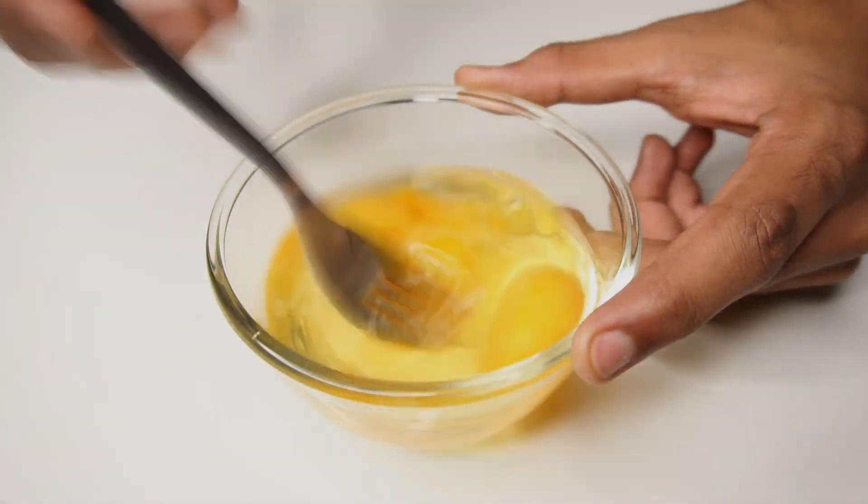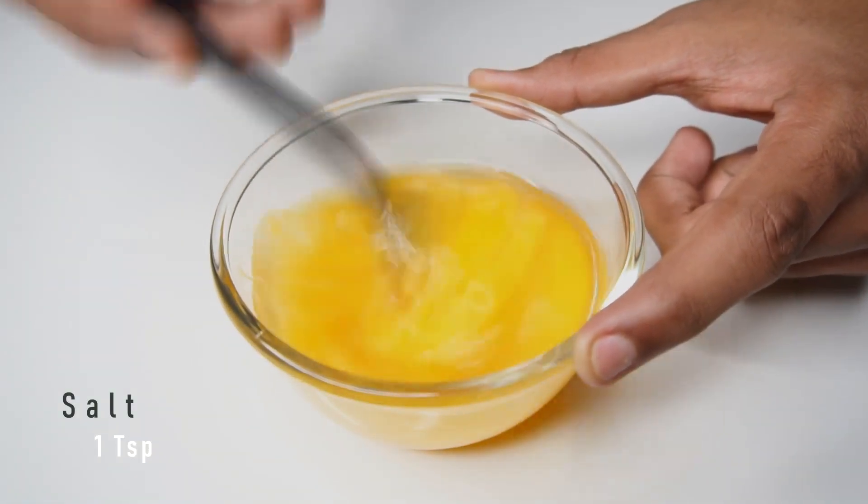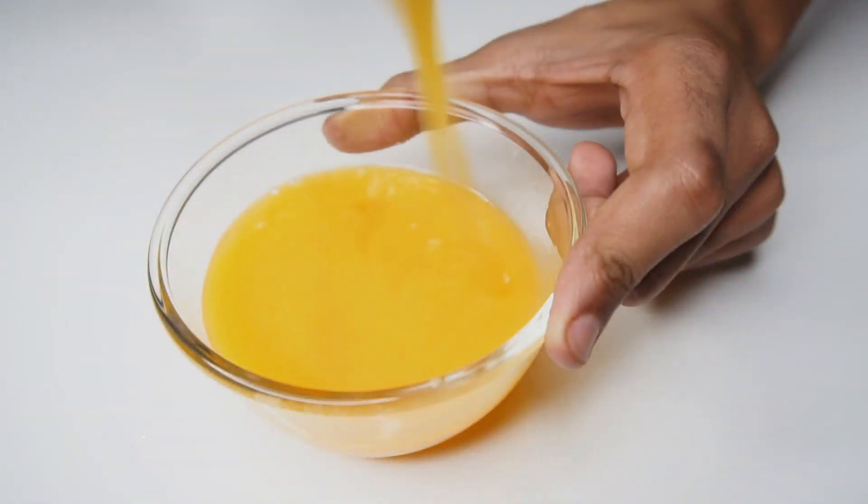Start by adding olive oil and salt in a bowl that contains three eggs and whisk until everything is well incorporated.